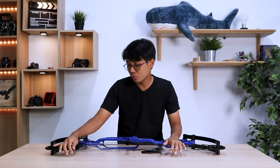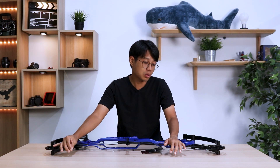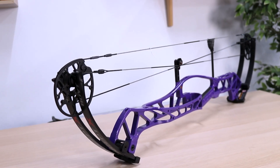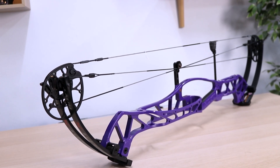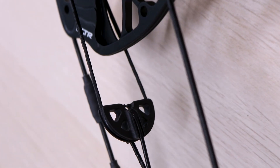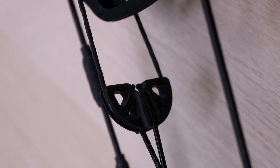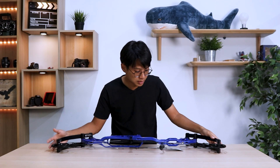Hoyt has also invested in their new string-making machinery, which they have now rebranded to Wire WRX. This bow is a five-string compound bow using a yoke system to reduce torque on the limbs and the cams, giving you better paper tuning.